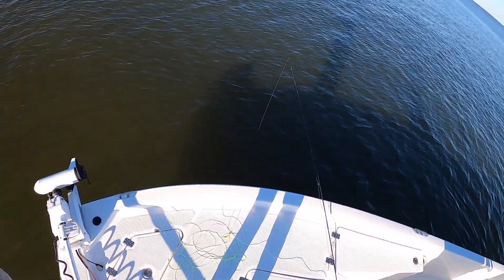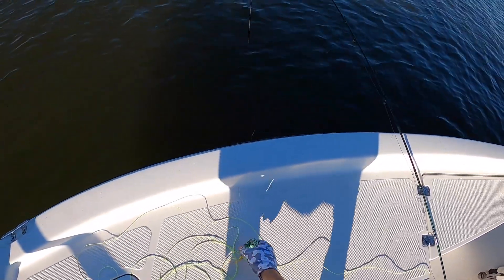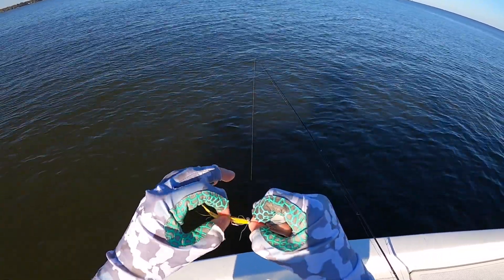I actually didn't even start to reel in my fly there — I think that thing took when my fly was just sitting on the ground. And again, that's just a nice little yellow clouser. It's been working all year for me.